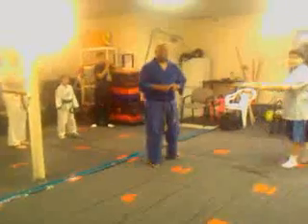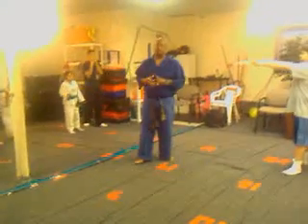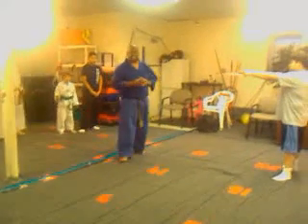Alright, welcome to Griffin Martial Arts. We're going to go over one of our kicking requirements, which is a 360 axe kick.